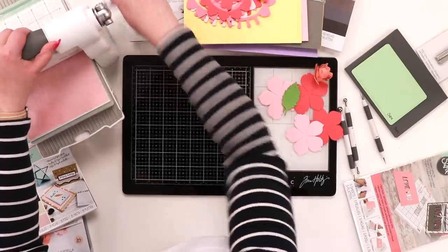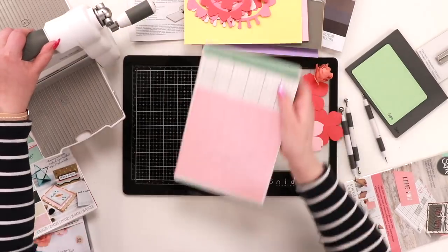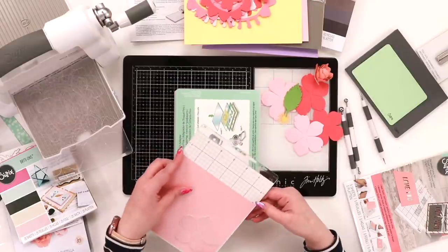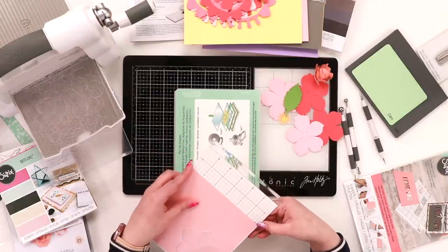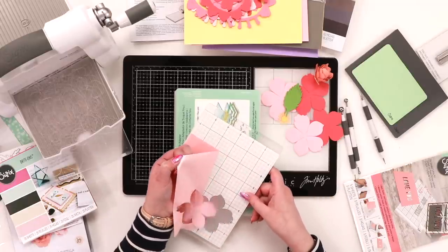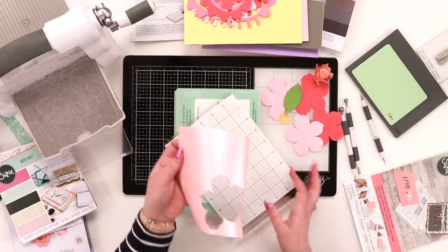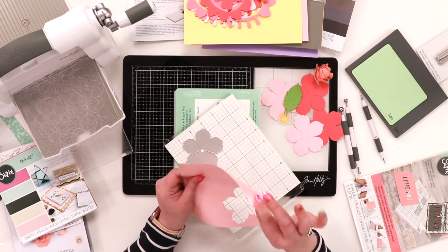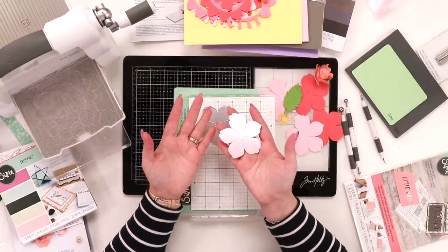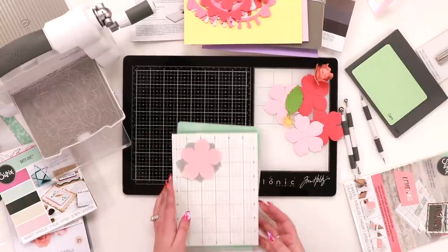Grab a piece of paper, line it up exactly where you want it, and die cut through. Pop this on top and go through exactly as you ordinarily would. Take it into the Big Shot — there's not much pressure needed — and there we go, a beautifully cut image, nothing has moved. You can just carefully peel away the sticky grid, and the piece can be reused with no sticky residue.